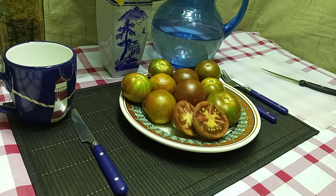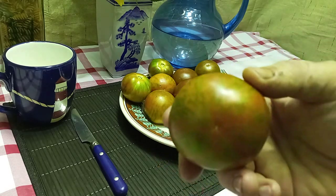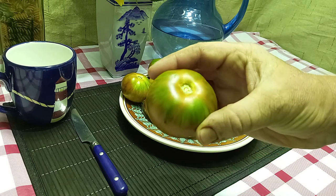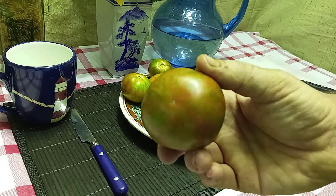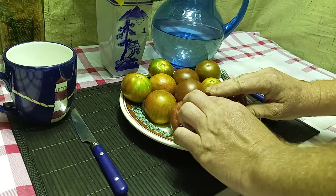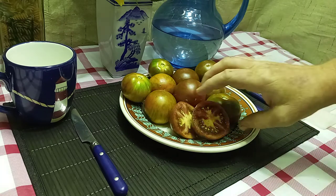This is an heirloom tomato, an indeterminate variety, so as long as you take care of it up until frost it will keep producing. It produces these nice striped two to four ounce little beefsteaks — gorgeous striping to it. It's a late-season variety as well.